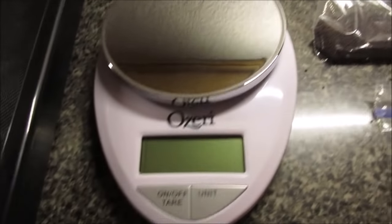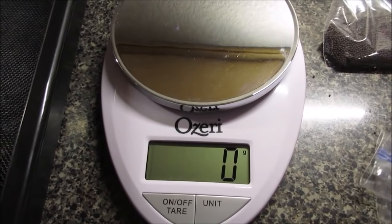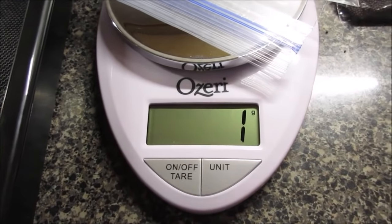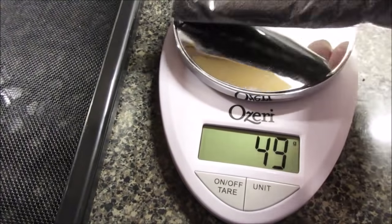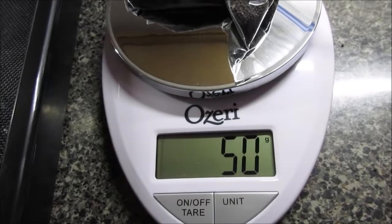I've already got my pre-measured seed, but I'm going to show you what it weighs. Put an empty baggie on here, zero it out, then put the turnip seed on. 50 grams is what we're going to grow.